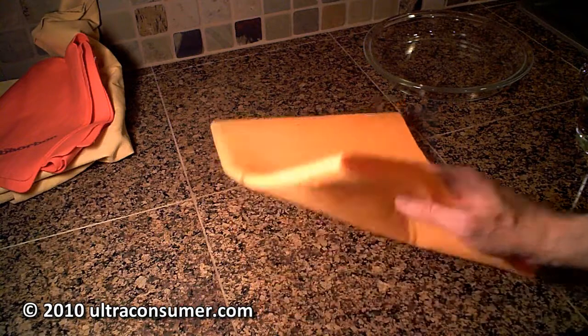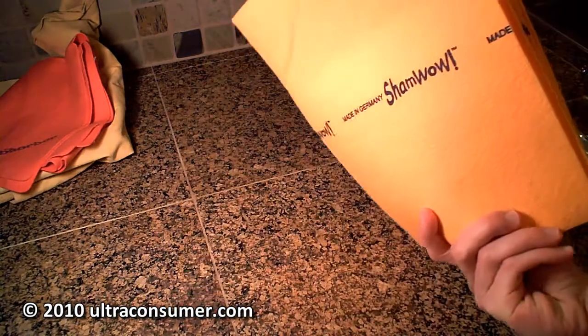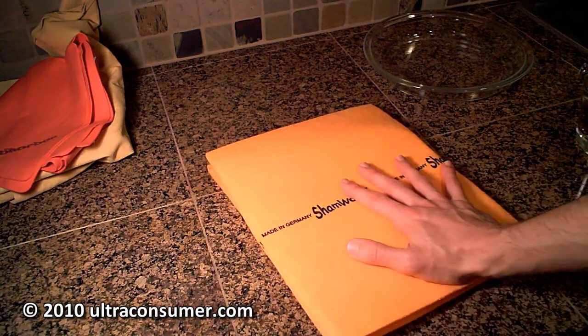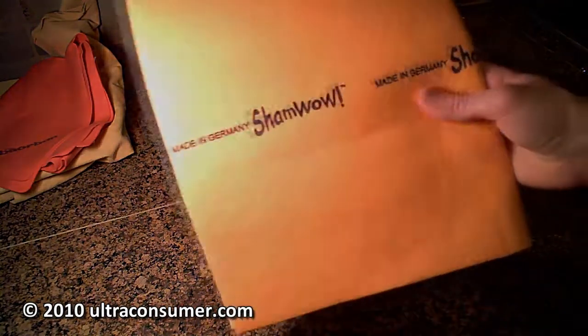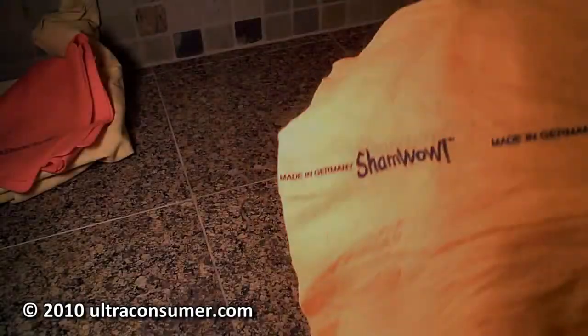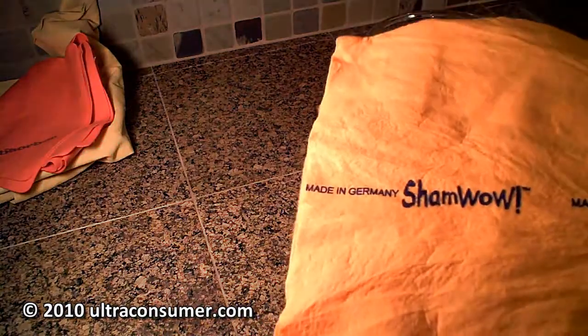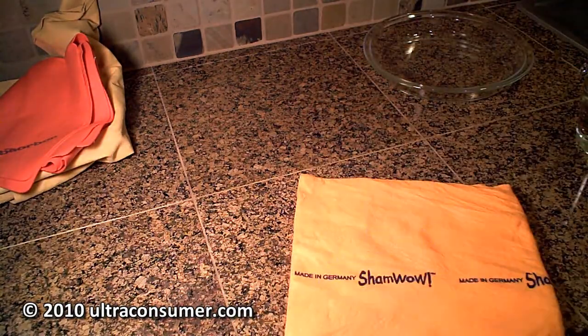So what I'm going to do first, before I even bother trying to use this dry because it's not very good, is get it wet in my sink and then wring it out. Now I'm back and all I've done is completely gotten it wet, then rolled it up and wrung out all the water. So now I have a damp ShamWow.